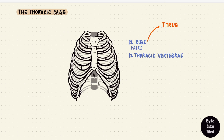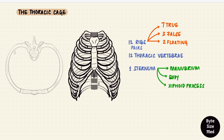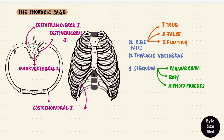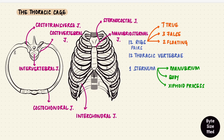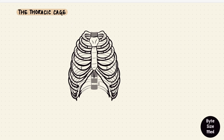To put it all together: 12 vertebrae, 12 pairs of ribs — seven true, three false, and two floating — and one sternum with three parts: the manubrium, body, and xiphoid process. From behind we have intervertebral joints between the thoracic vertebrae, costovertebral joints, costotransverse joints, costochondral joints, interchondral joints, sternocostal joints, the manubriosternal joint, xiphisternal joint, and the sternoclavicular joints. Together, this cage moves during respiration to increase the dimensions of the thorax, along with the muscles of respiration.